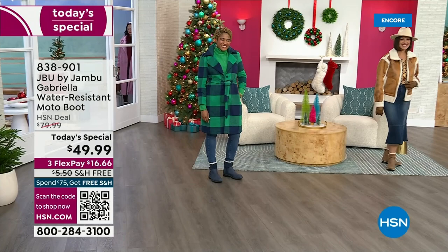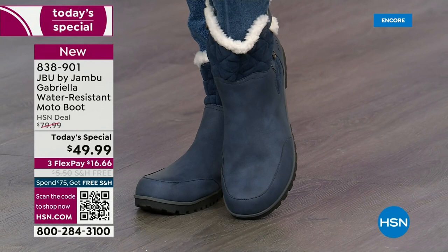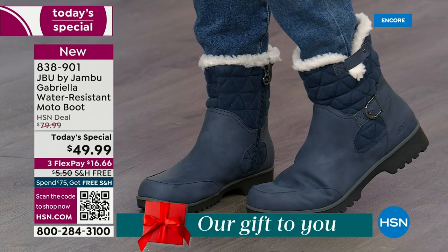The worst of winter weather is absolutely no match for our Jambu moto boot. Bring on all the elements, bring on the snow — with incredible comfort and totally stylish design. It's 50% off retail, and the retail on this is almost $100. We've got three flex, and we even have free shipping.